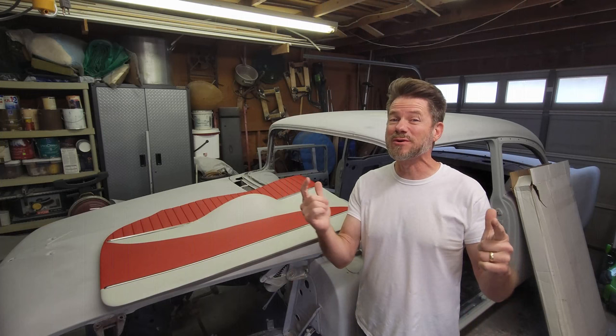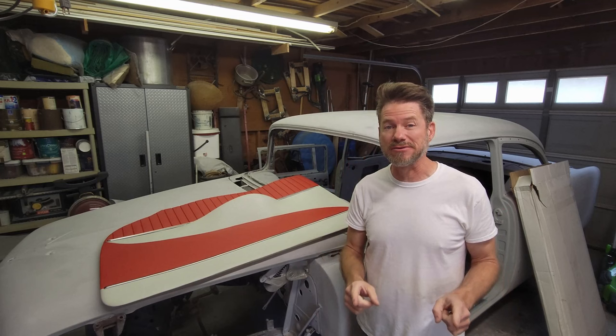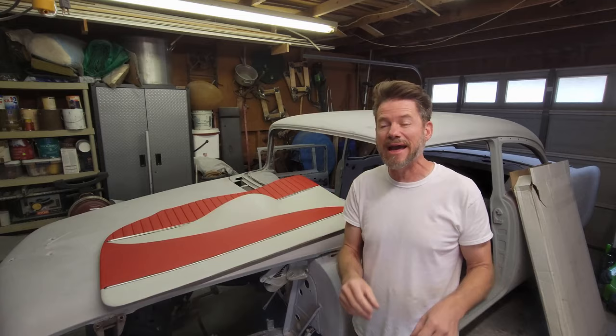Welcome to Restoring Christine. I've got a great episode for you today — it'll be short and sweet, but fun. I finally got to the point where I'm ready to paint Christine, and what we're going to do today is pick out some colors. I've been to my paint supply shop and got a sample of red and a sample of ivory that I think are going to be the winning colors. I'm going to shoot those today on a sample panel, and then we'll look at that against our interior. So let's get into it.